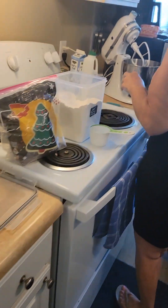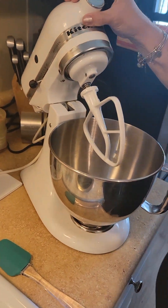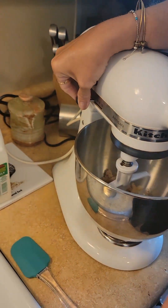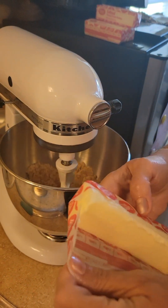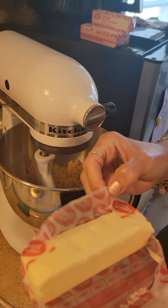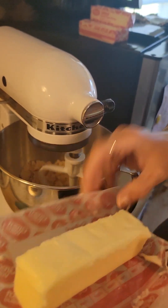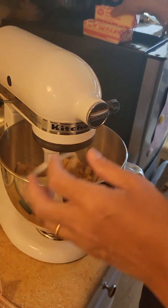First thing we're gonna do — I've got two cups of sugar in there. I'll start that on low and put three sticks of butter. So, so far: two cups of sugar, three sticks of butter. I'm just gonna get all that creamed down in there.